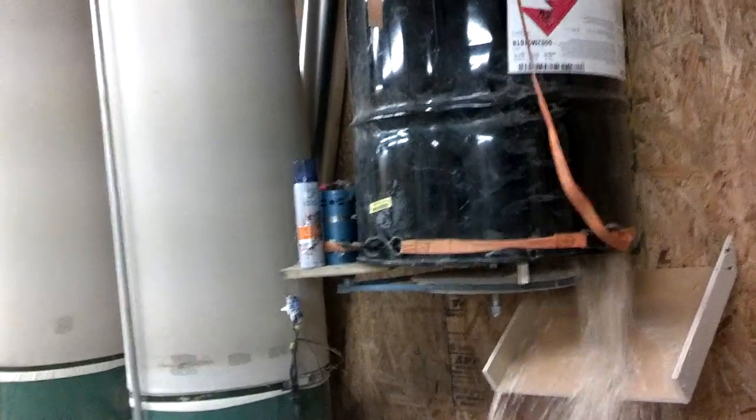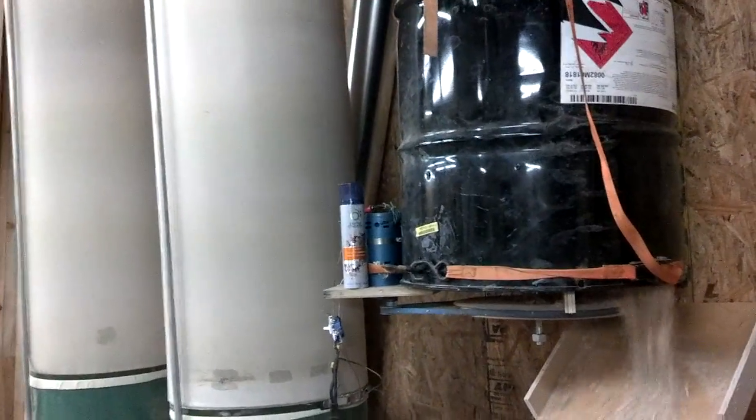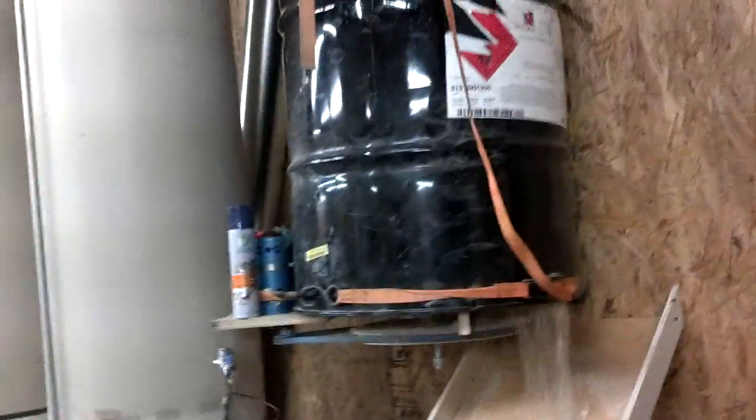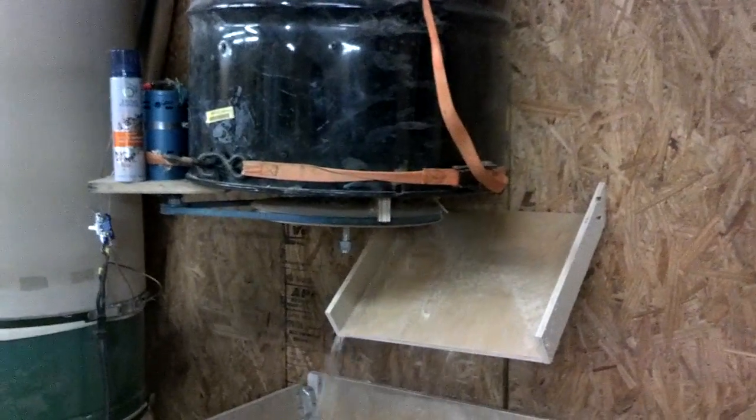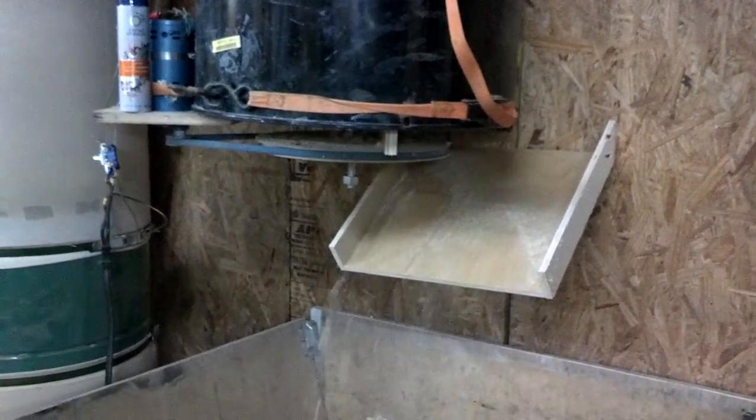The only thing I need to do is get a notched V-belt, one that won't slip so easily, and I think we'll be in pretty good shape. So I'll update you as we go along and see what kind of problems we run into in the near future using it.